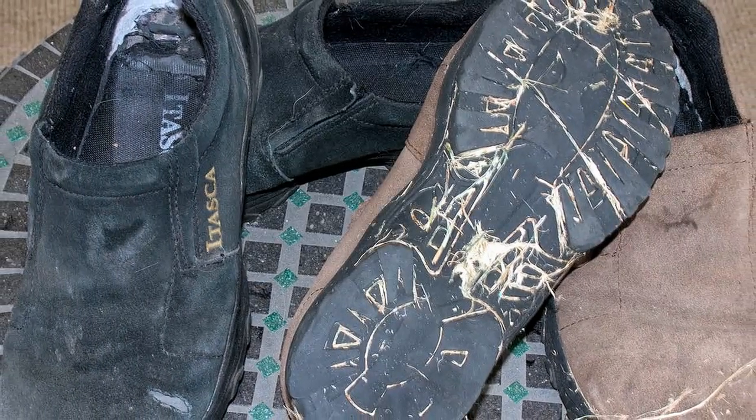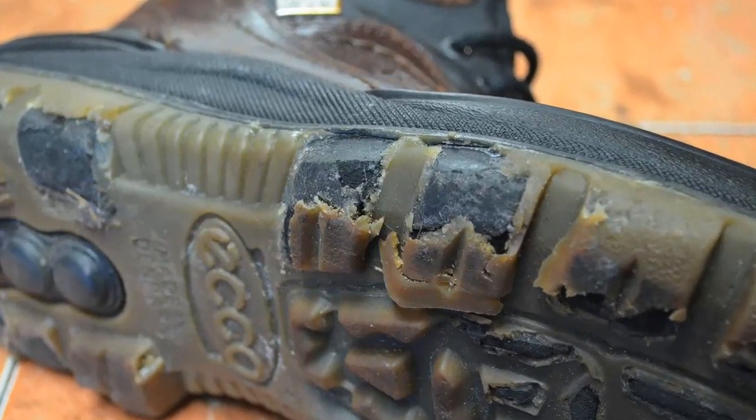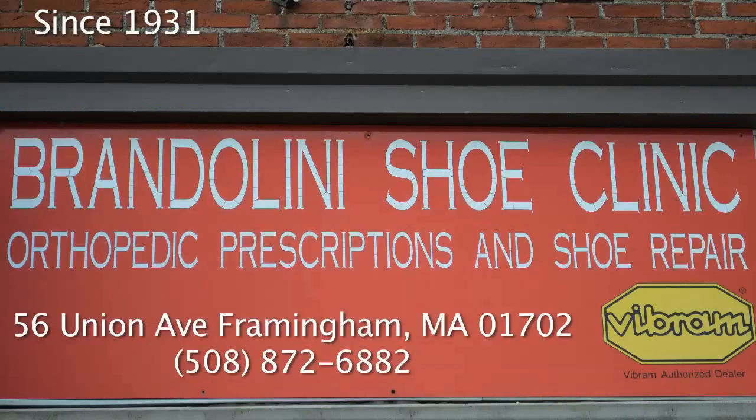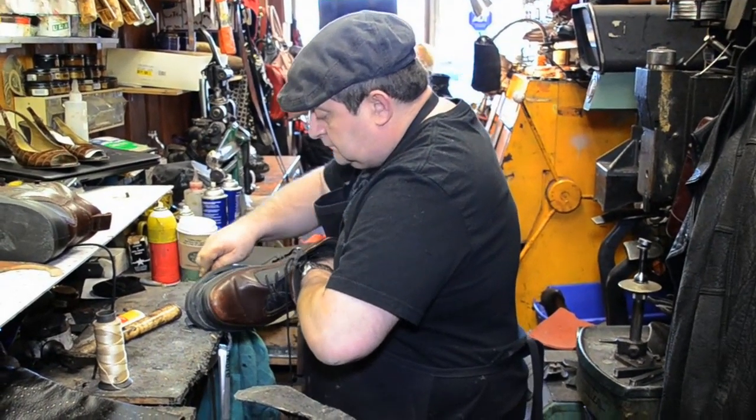Do you have an expensive or comfortable pair of old shoes that are worn out, or boots that look like this and you don't wear them anymore? You don't have to buy new ones. Bring them to Tony at Brandolini Shoe Repair in downtown Framingham. He'll bring new life to your old worn shoes or boots.